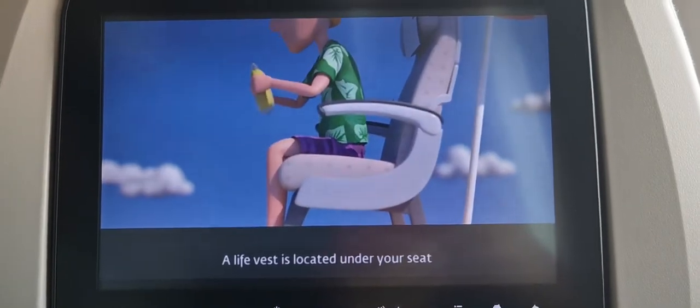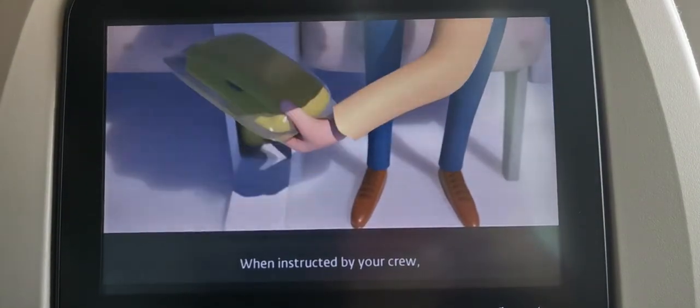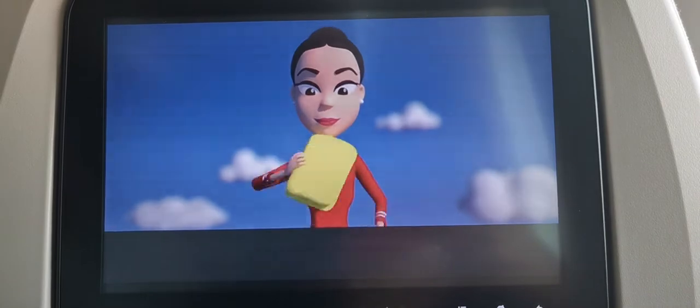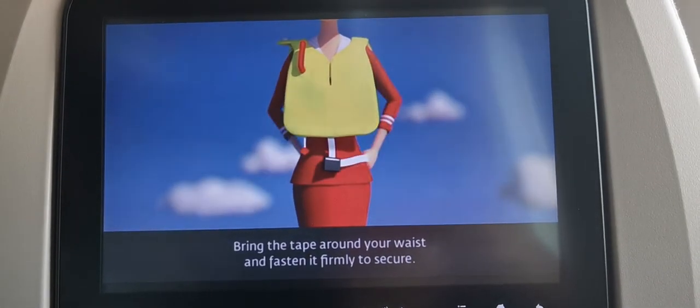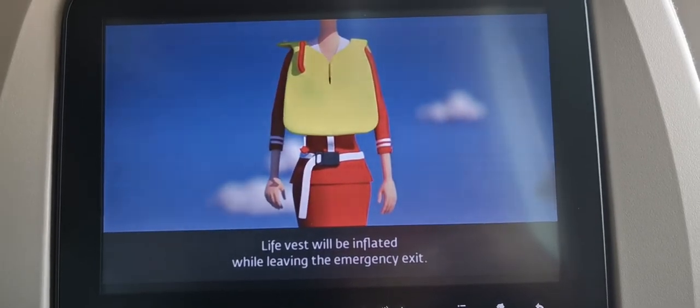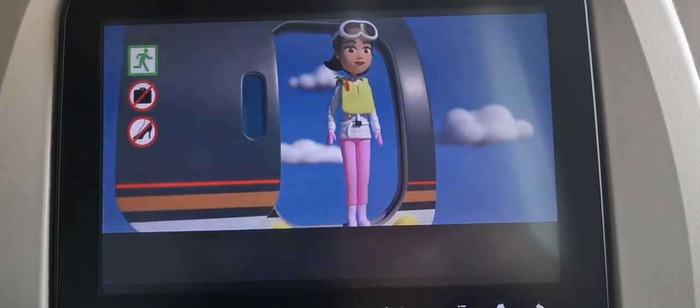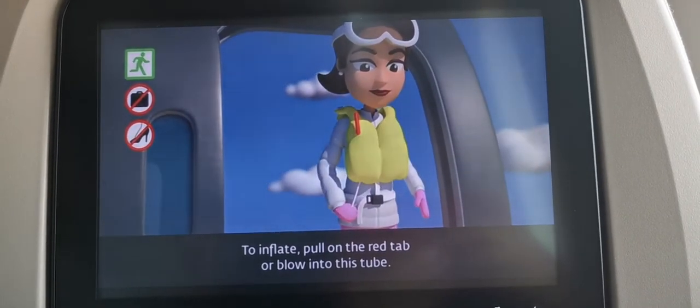A life vest is located under your seat or between the seats. When instructed by your crew, remove the vest from its container and pull it over your head. Bring the tape around your waist and fasten it firmly to secure. The life vest will be inflated while leaving the emergency exit. To inflate, pull on the red tab or blow into this tube.